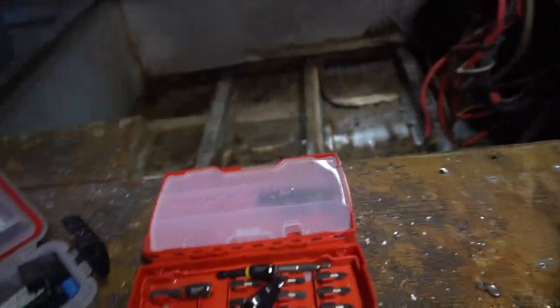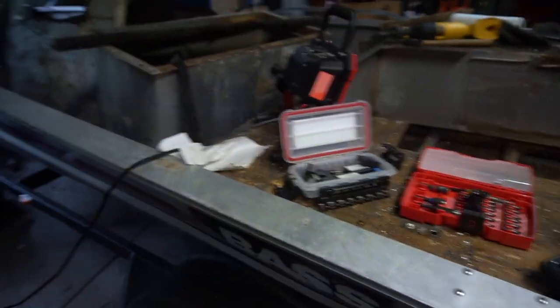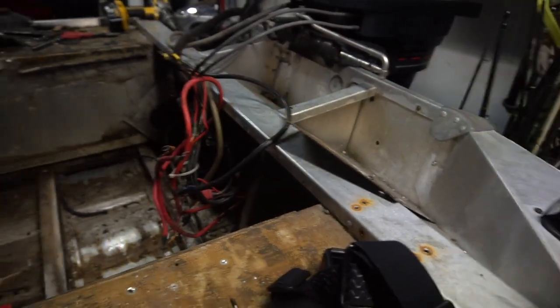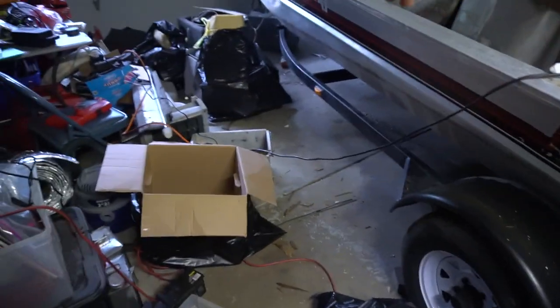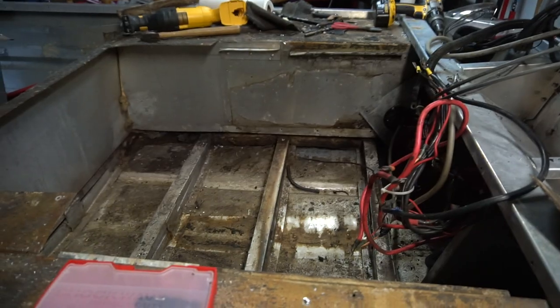We'll pull that piece off and just start chipping away at the pour foam until we can get this top piece out. That is probably going to be today's video. I'm hoping to have this thing basically completely gutted by the end of today — that would be two days into gutting. Then we got the transom work, like I mentioned in the last couple videos — that's the next big thing after the gut. And then paint. Just imagine this thing brand new white paint. With that said, I'm going to get the GoPro on and let's get at it.